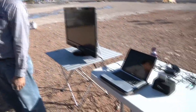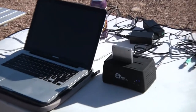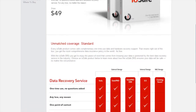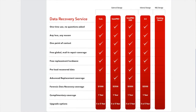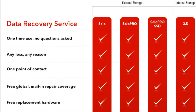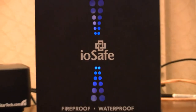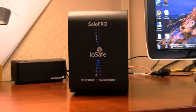iOSafe backs up their confidence in the Solo Pro with a $2,500 guarantee per Solo Pro. If for any reason your drive cannot be read, including disaster, accidental deletion, or drive failure, iOSafe will recover your data or else pay up to $2,500 to a third-party professional data recovery service to do so. In other words, iOSafe will get your data back, regardless of whether you've lost it to disaster, user error, or mechanical gremlins. When you buy an iOSafe Solo Pro, you're not just buying a storage device — you're buying peace of mind.